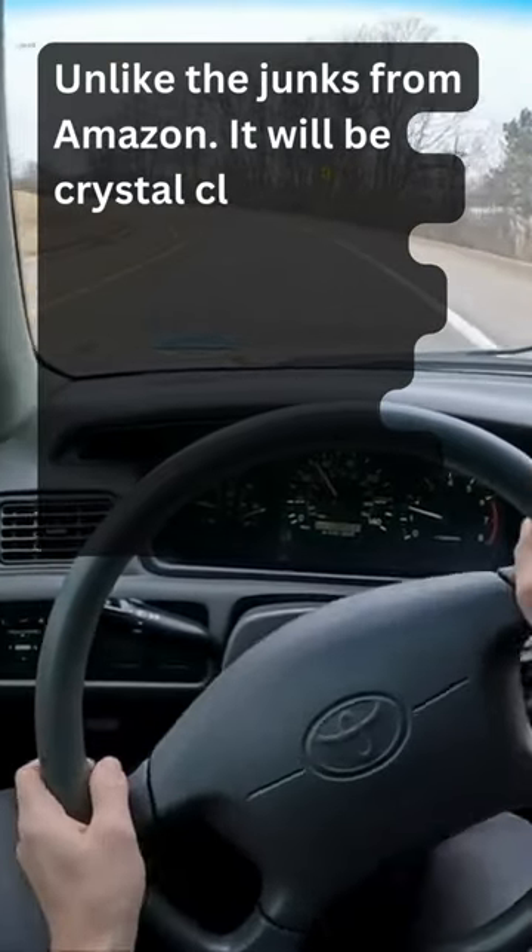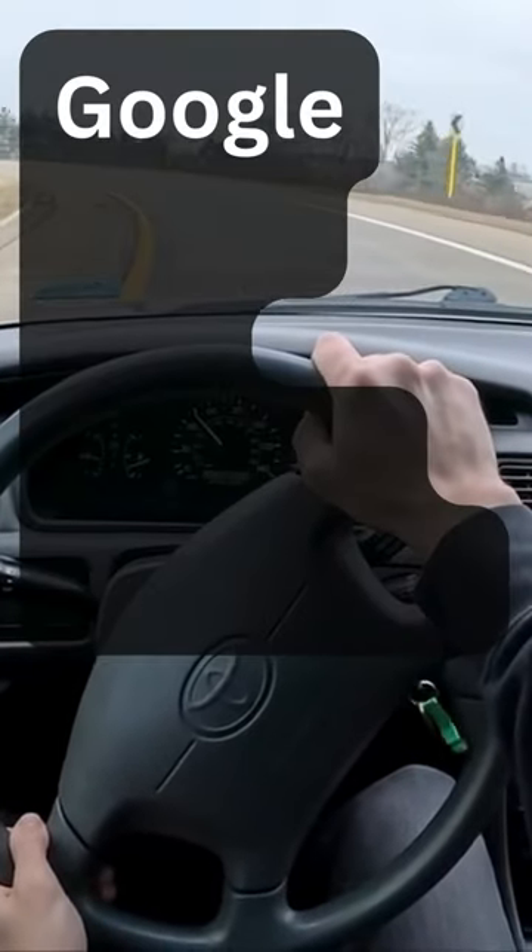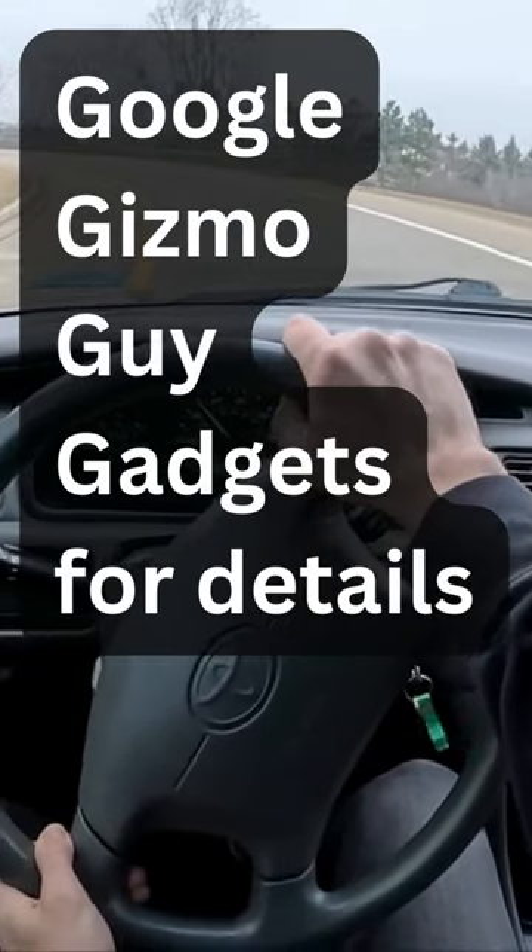Unlike the junk from Amazon, it will be crystal clear without hissing or buzzing static noises. Google Gizmo Guy Gadgets for details.